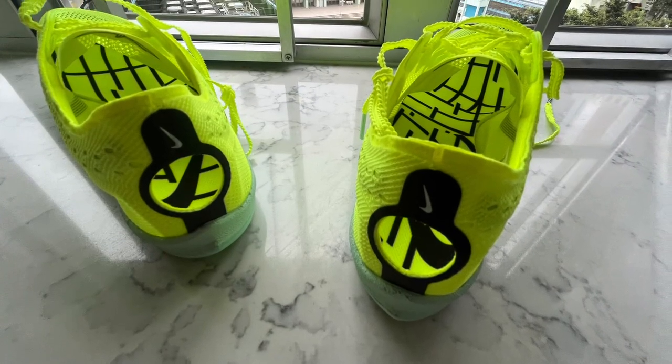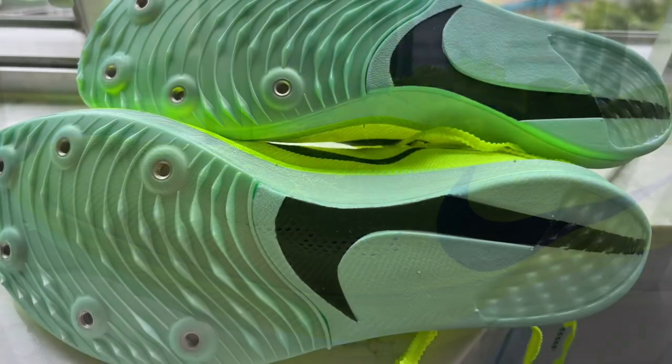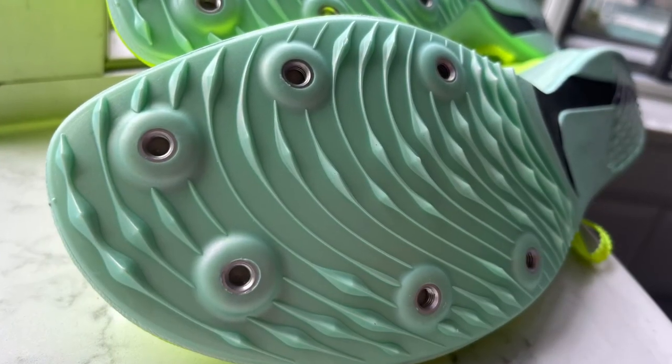ZoomX foam composes the midsole. Full-length P-backs plate. The forefoot section shows the six-pin plate is unusually ribbed.